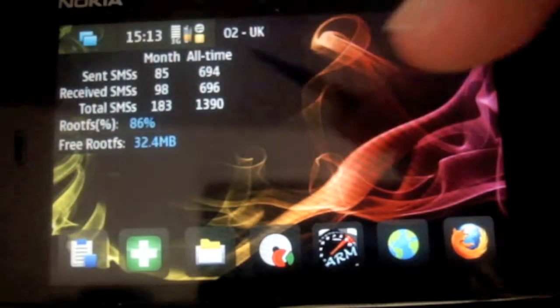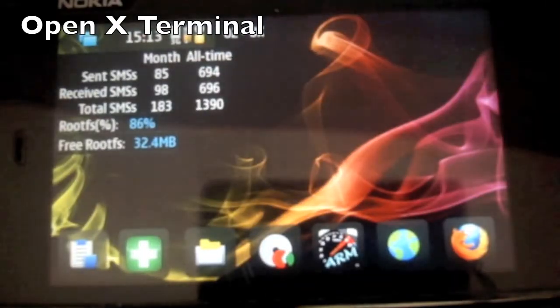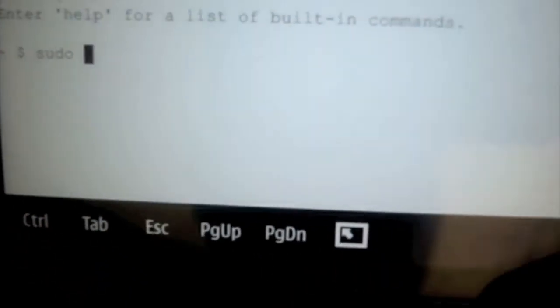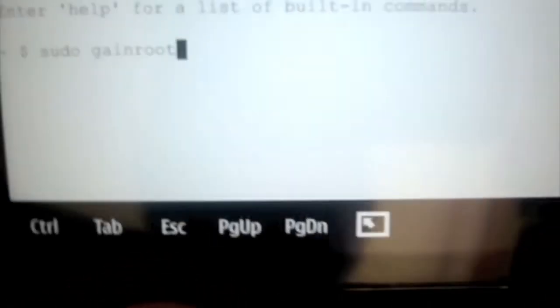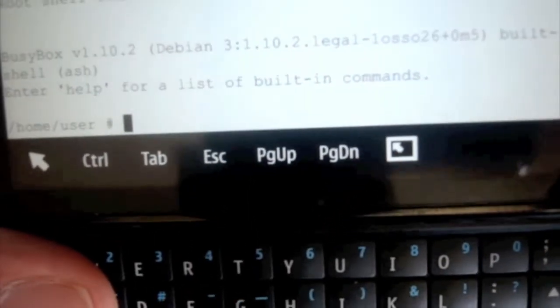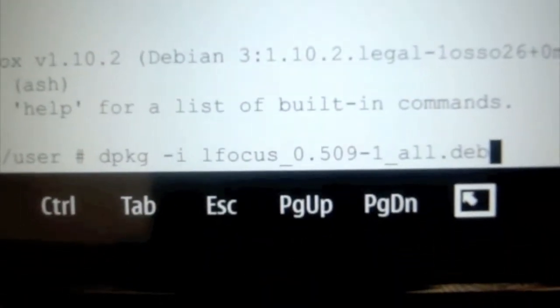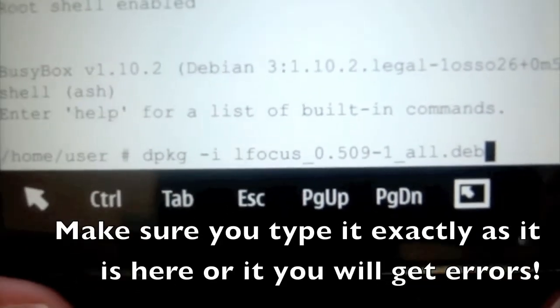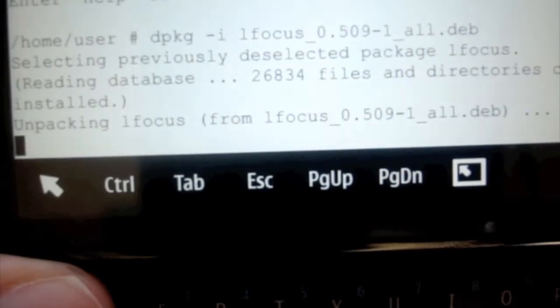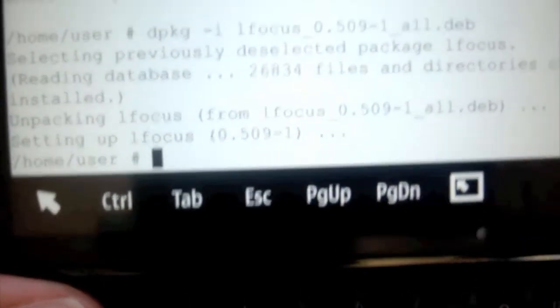Now we can get out of that. Go into X terminal and type in sudo gain root. Once you're there, all you need to do is just type in a simple command. That is the command that you need to type in once you've installed that. So let's hit enter. And that is that installed.